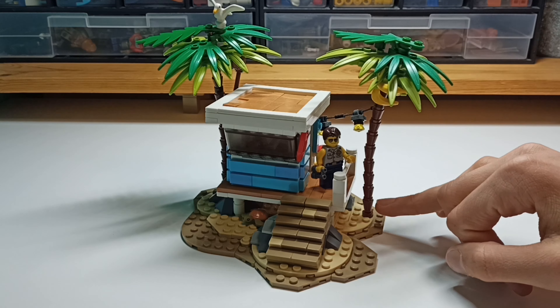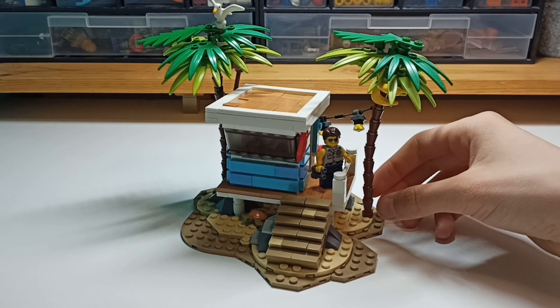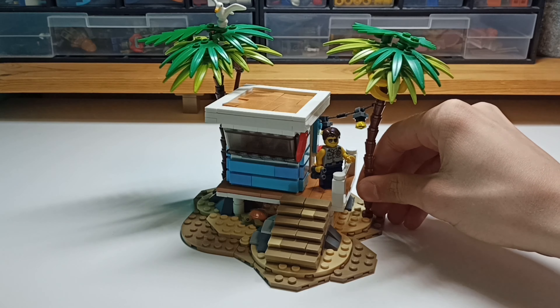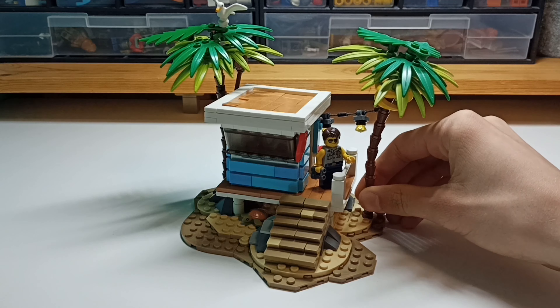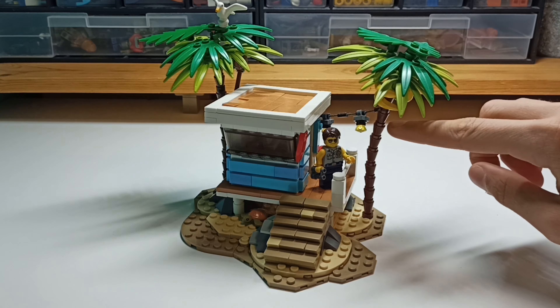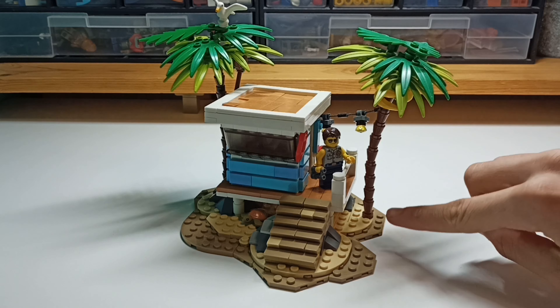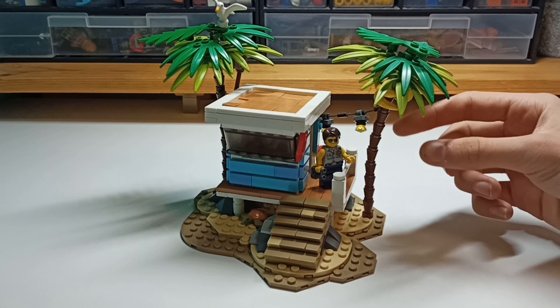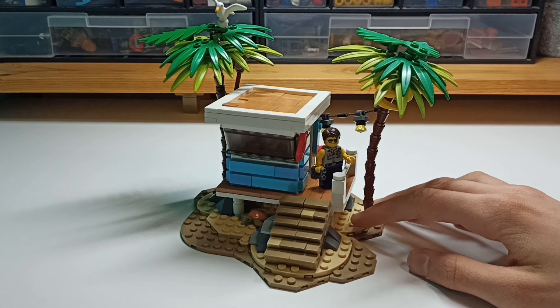These are built with these cone pieces turned upside down. And I've got this brown piece in here so I can stick those in. And I've got like a rod — a bendy bar — running through the middle, so I can bend those palm trees and make them look really natural.